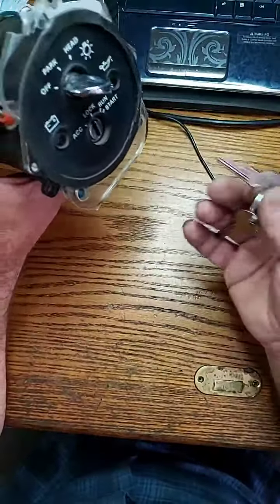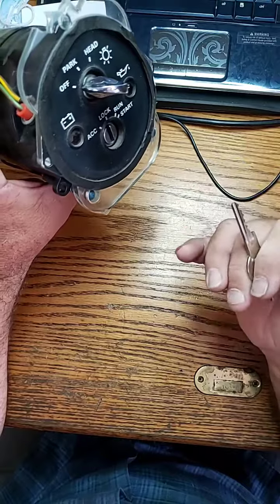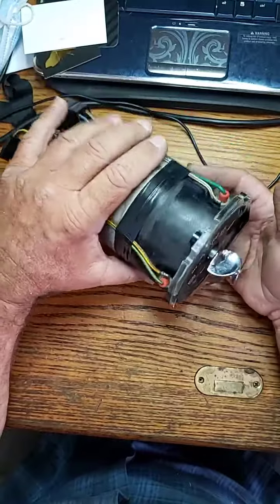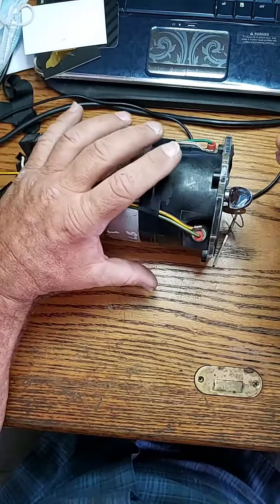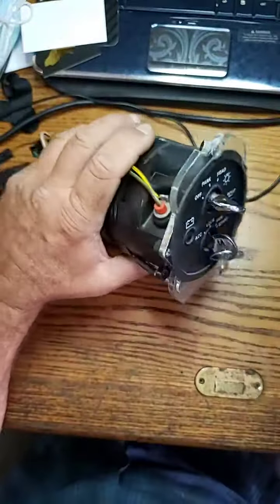These keys will also operate his door locks, glove box lock, and the trunk lock as well. Mr. Sunshine, Rolls-Royce technician and locksmith Eddie, with another completed ignition switch here in sunny South Florida. Thank you for watching.